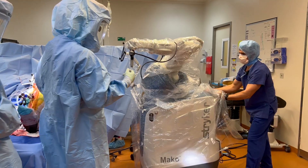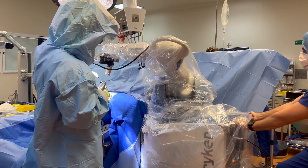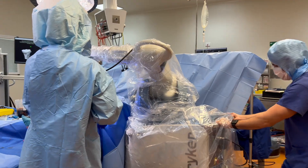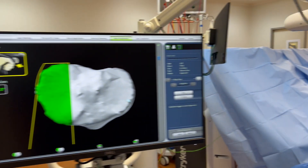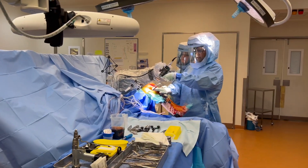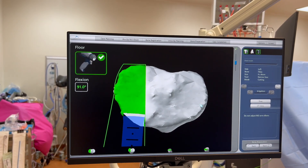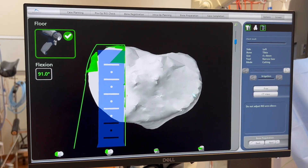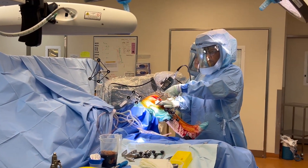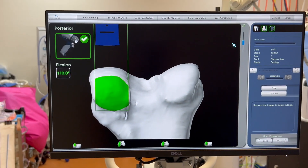Ready for the robot — Jordan is bringing the Mako in. We're going to start with the saw and then go to the burr. The robot is being positioned, and I'll bring you into the cutting zone. Once the robot's in the zone, it's going to position me exactly where I need to cut.